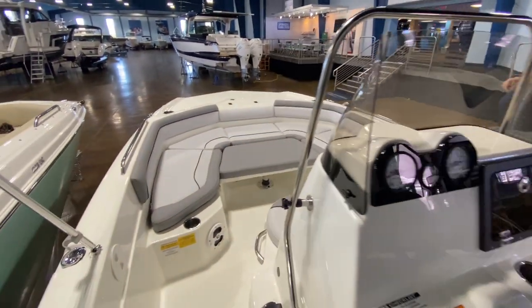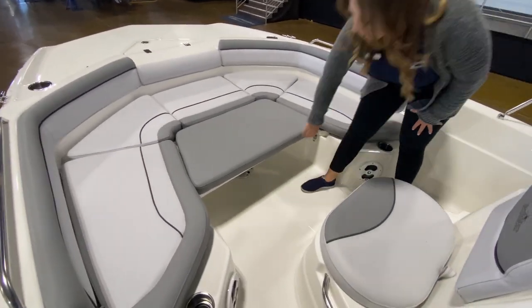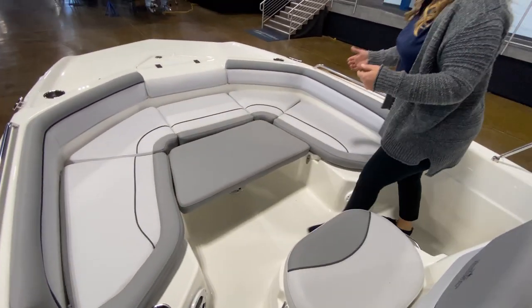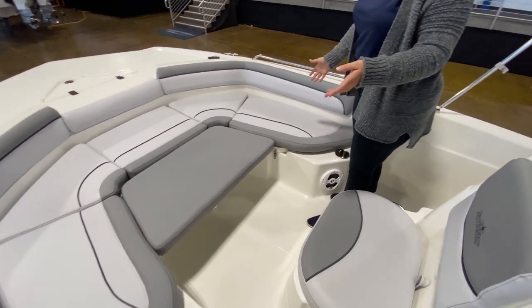Moving forward, we've got a really beautiful seating area up here that has a bow filler. Underneath this, there's actually a table that pops up, which is a really cool feature. This can all come off — the cushions unsnap. Underneath these, you have storage all the way around, and this does turn into a really nice casting deck as well.